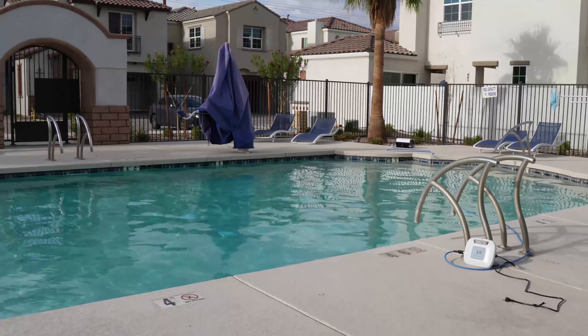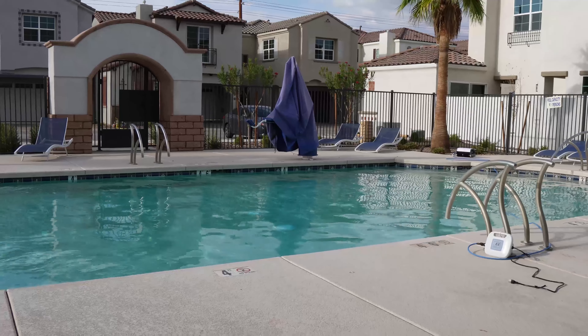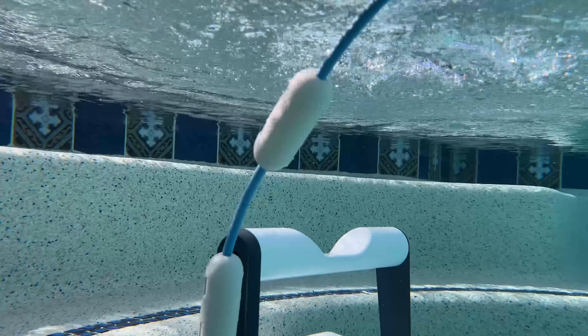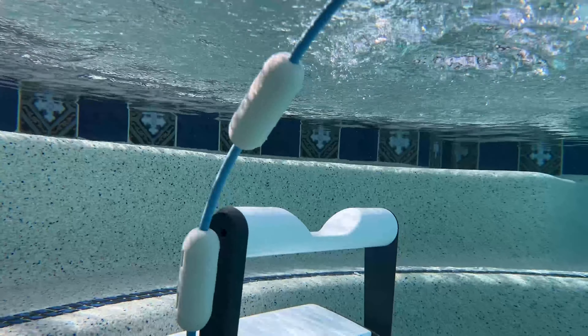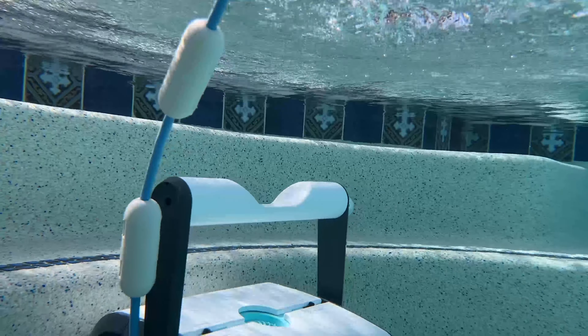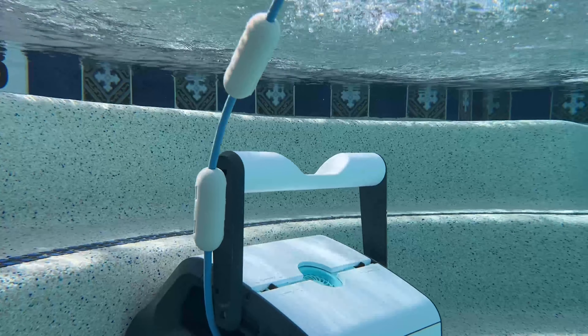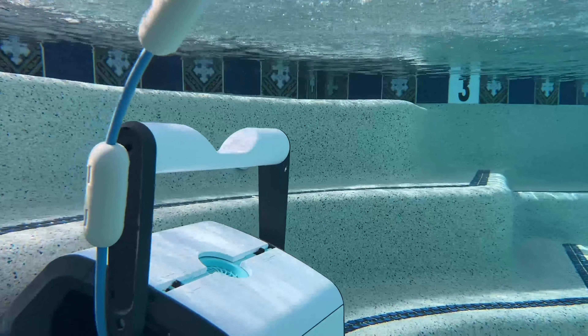We haven't seen the pool cleaner get stuck yet and it seems to be able to go all around the pool and up the walls without much trouble. Because of its compact size, the Aper Orca 1300 is suitable for any pool up to 1300 square feet in area, no matter the shape or size.